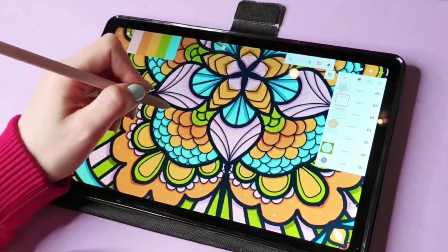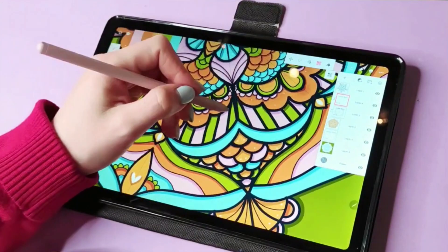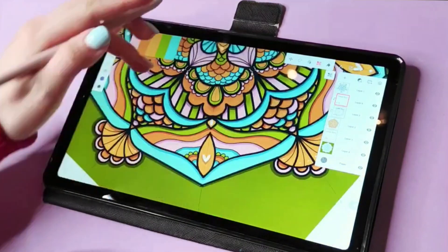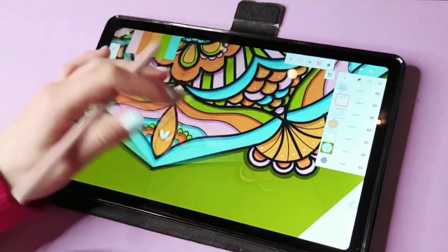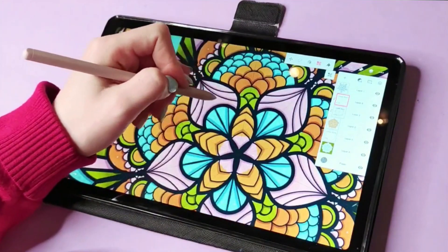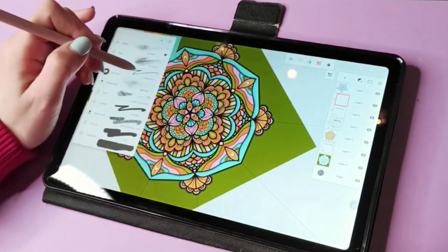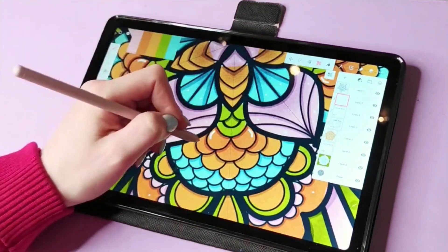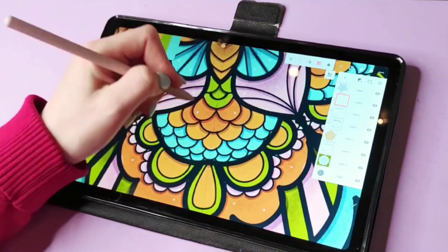I used a larger brush size and added texture through the entire drawing — nothing too intricate, since I didn't have much time. I feel like whenever you add shadows, highlights, and texture, you automatically elevate your design and make it feel more complete.